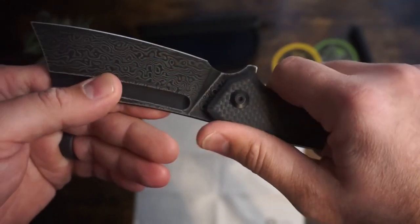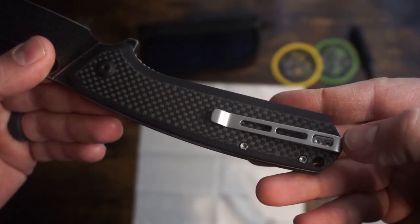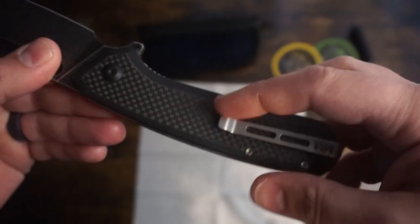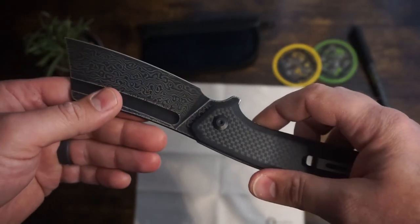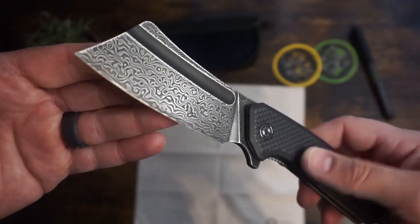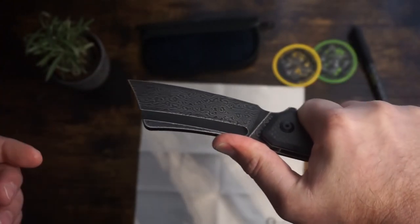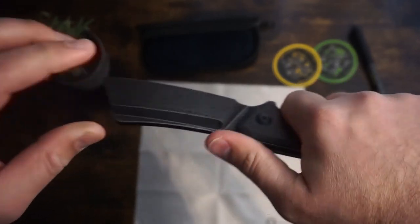The grips are G10 carbon fiber and are smooth and comfortable. The pocket clip is skeletonized, which I think is pretty slick — kind of reminds me of the skeletonized triggers on some 1911s. The blade is made of Damascus steel and really looks good. The fuller on the blade not only makes it lighter but also looks great. The detail of the Damascus really shows, especially against the contrast of the flat black in the fuller.